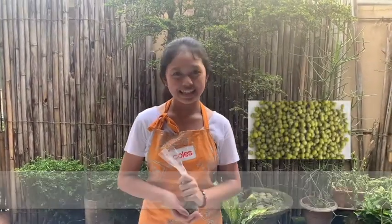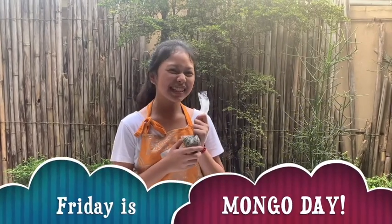This is the most common, easiest, and fastest method of propagation. As we all know, plants and trees contribute a lot to make us healthy and strong. That's why I chose to propagate this — introducing the star on our table during Fridays: Mongo! As they say, Friday is Mongo Day!